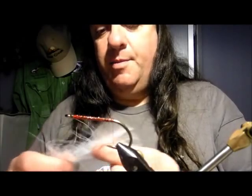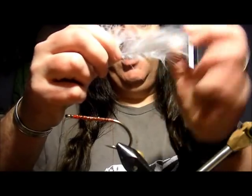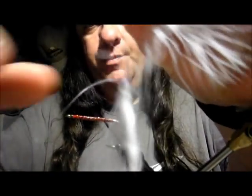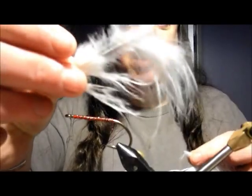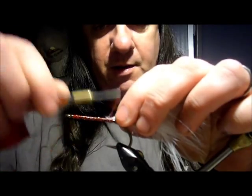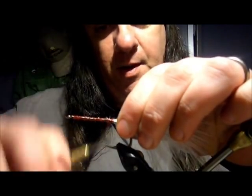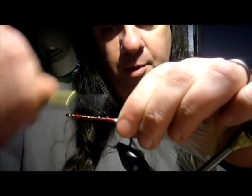Grab a marabou feather — this is going to be the tail piece. We're going to cut that off about there. You're left with that, and if you're a trout fisher as well, you could use the remainder for other flies. Now what we're going to do is just tie that in, just on top, a few wraps around. The varnish that you've put on will actually soak up through that, so you don't really need to put any more on just now.